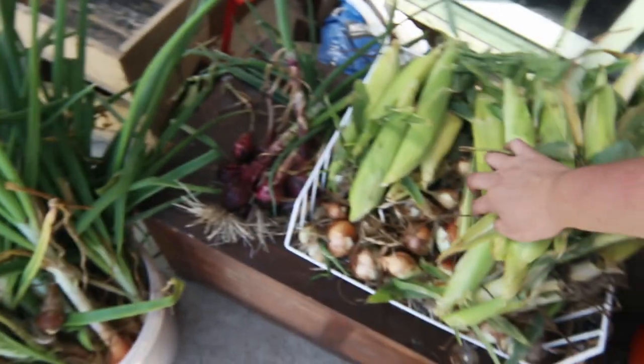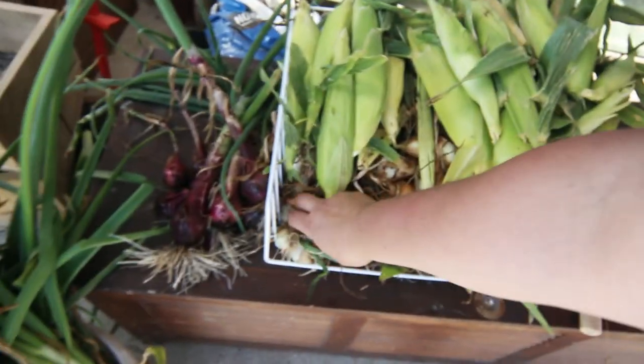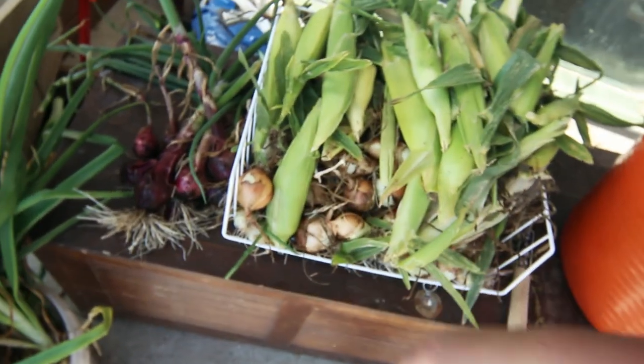Underneath there, these are my Spanish onions and they have done quite well. Some of them are bigger than this, some are smaller, but I'm happy enough with those.